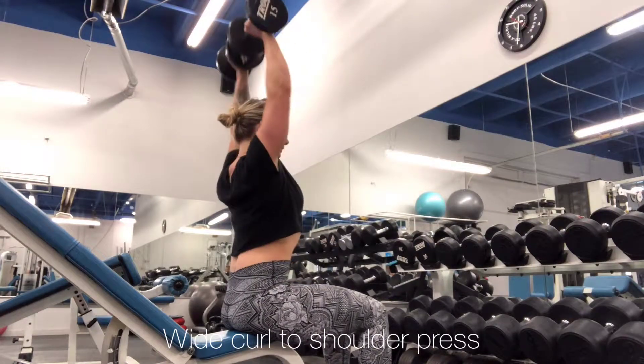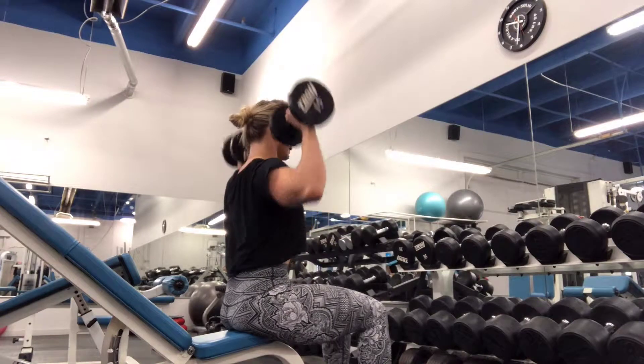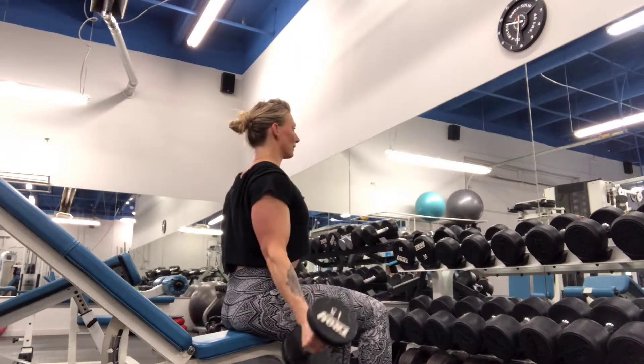Wide curl to shoulder press. These are just like a curl to press, except instead of coming to the front of the body with the curl, you're going to be doing a wide curl.